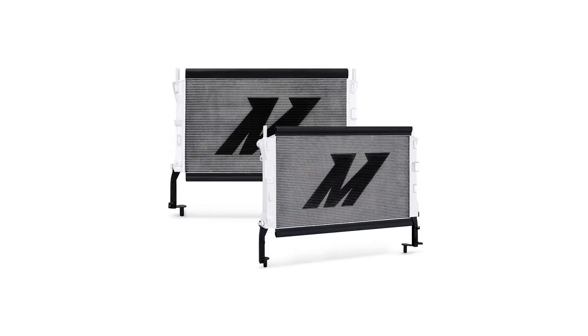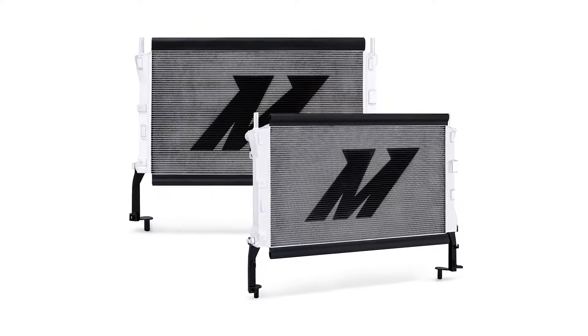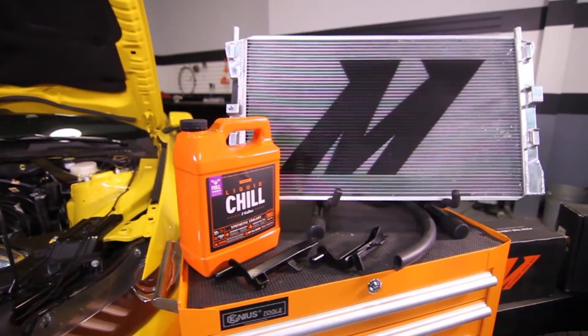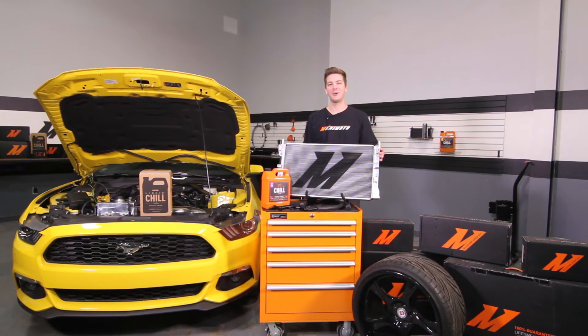If you want more cooling power for your EcoBoost Mustang either on the road or at the track, then you need the Mishimoto Performance Aluminum Radiator. Also, don't forget to click subscribe.